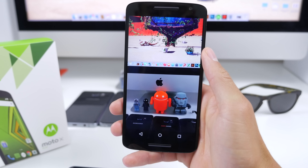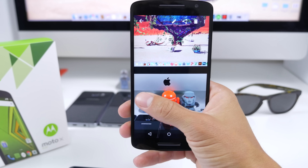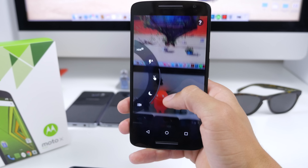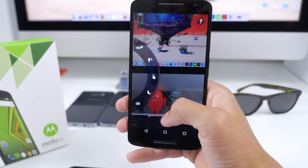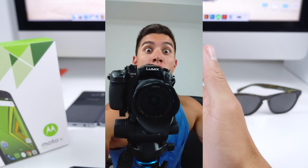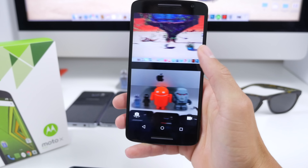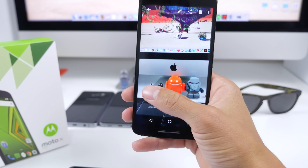They weren't too great — auto focusing struggled sometimes and it really depended on how much light you had in the moment. Going through the actual camera app itself, it's quite simple to use: swiping to the left we have all of the options on a scroll wheel, swiping to the right you can get to your gallery. Here are a few sample pics as well as video footage. The front-facing camera is 5 megapixels — once again, the one word I'll use is decent. Let me know what you think of the samples down below in the comments.